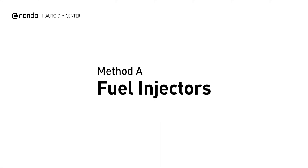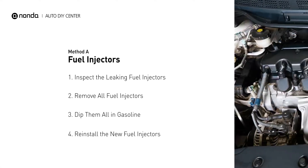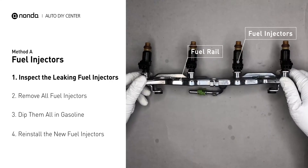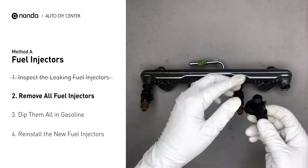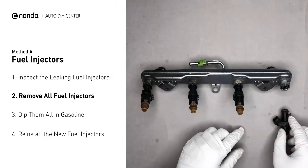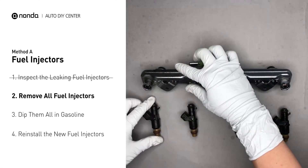Method A: fuel injectors. The fuel injectors are mounted in the intake manifold so that they spray fuel directly at the intake valves. Inspect the leaking fuel injectors on the fuel rail. Carefully remove the fuel injector. Make sure the new injector has new seals and never use the old seals over. When you change the fuel injectors, change them all as a set, otherwise the engine will run unevenly.